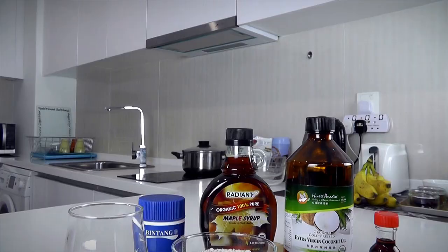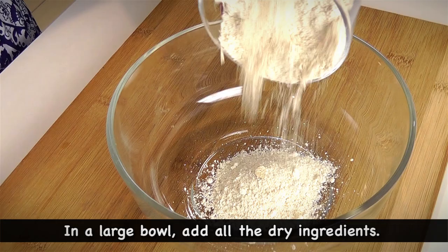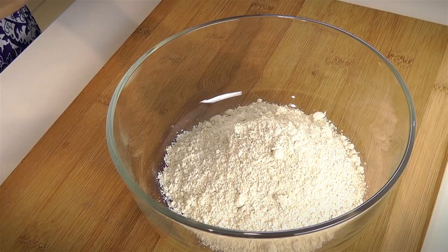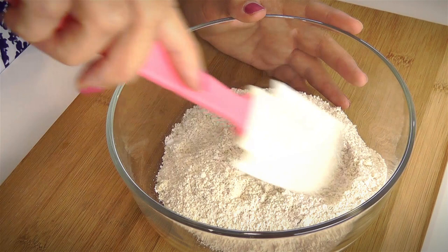Now we want to make the basic batter. In a large bowl, I'm going to add all the dry ingredients: 3/4 cup of oat flour — you can choose to use almond flour or any other flour of your choice — and 1 tsp of baking soda. Combine well.